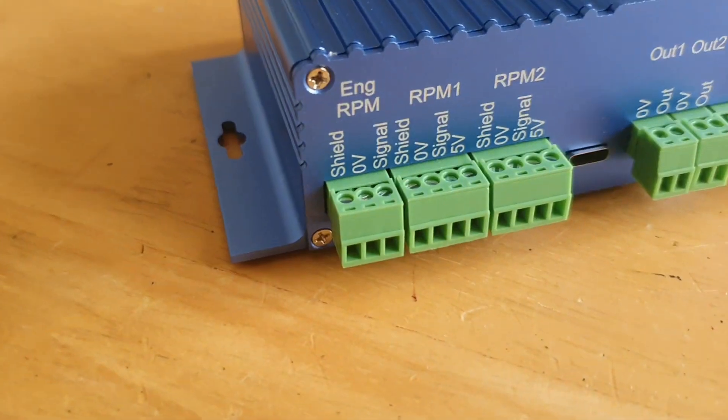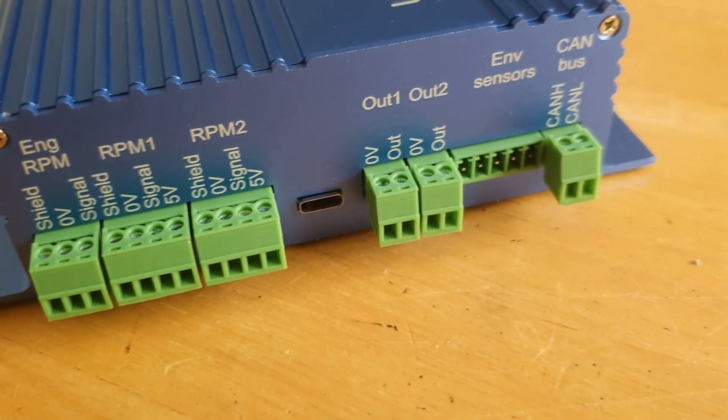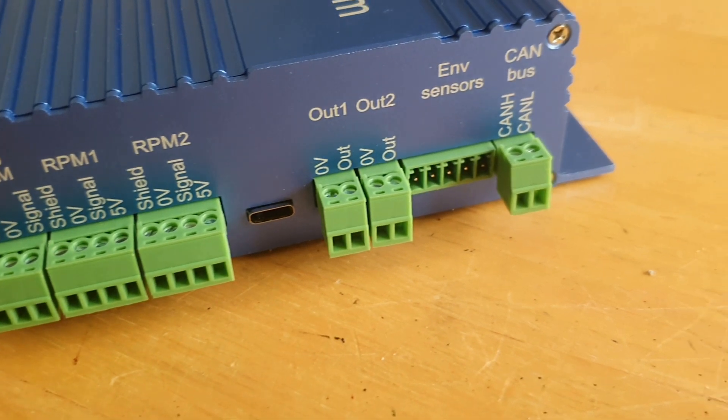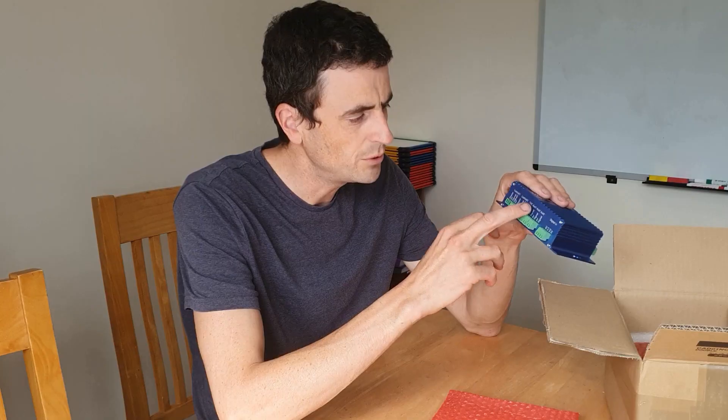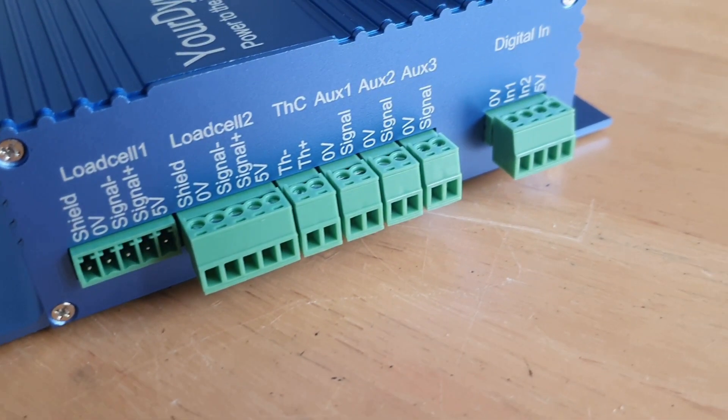It has all the brains required to run this rolling road. We've got environmental sensor input here, CAN bus — it can communicate with CAN bus. Output 1, output 2 — I think one of these is going to go to the brake to control it. RPM signals 1 and 2; if you've got a four-wheel drive dyno I'm only going to require one of them. There's an engine RPM signal too. On the other side, more inputs and outputs: load cell 1, load cell 2 — I will be using all of those. Thermocouple, and then auxiliary 1, 2 and 3 inputs like boost pressure or lambda, which can all be plotted on the power curve. And then digital in and out.